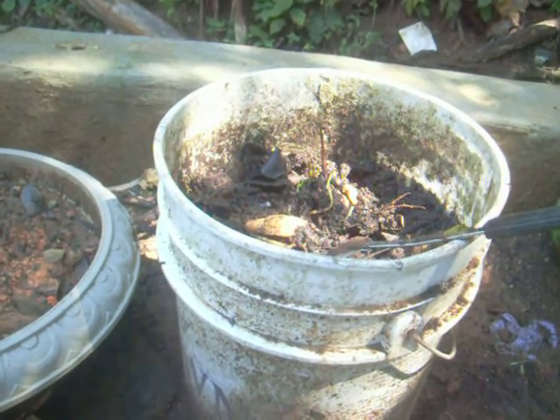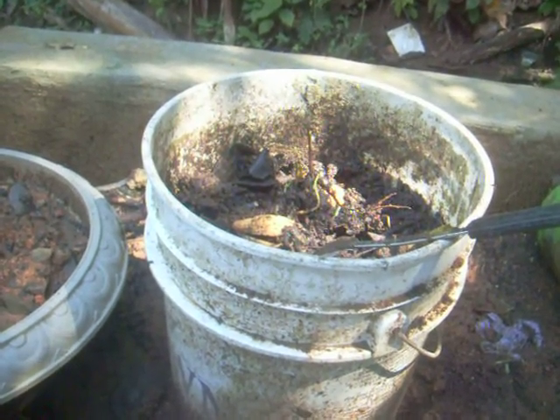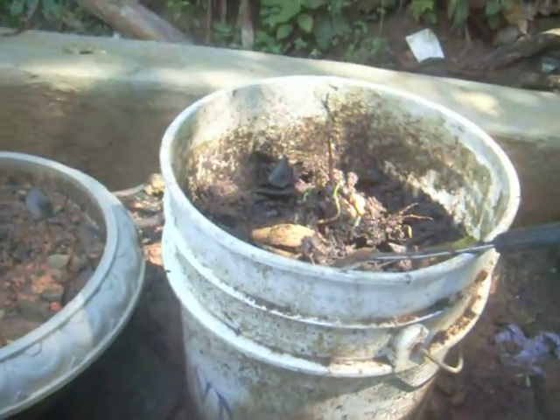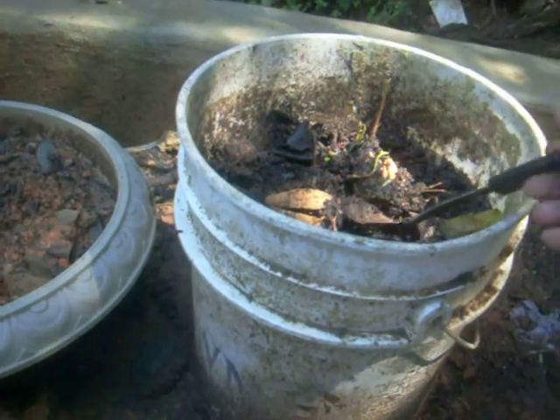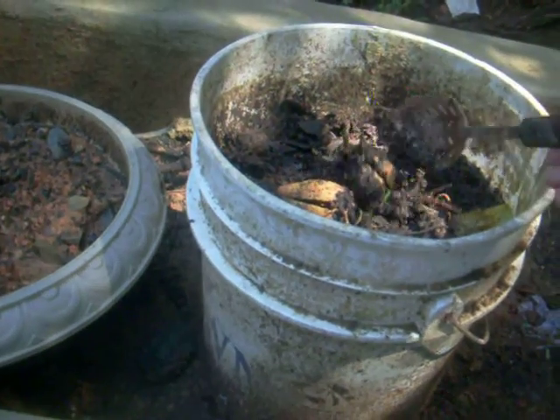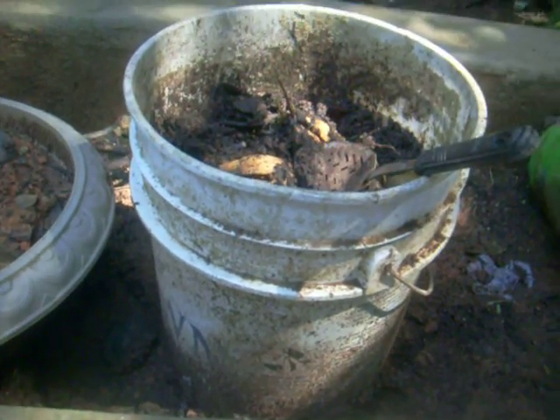For years, I've heard that to plant an avocado tree, you have to put it in water. Well, surprise! If you see this, it's an avocado. This is my compost, and for some reason, it started growing there.